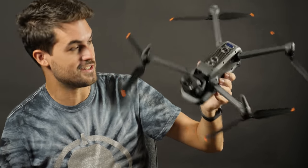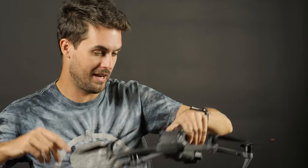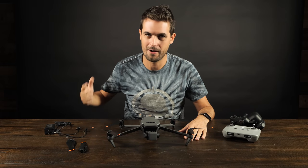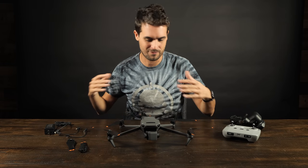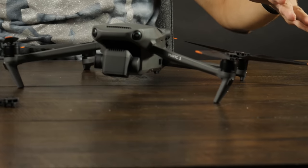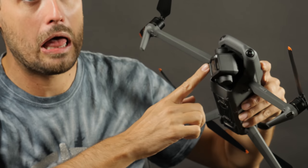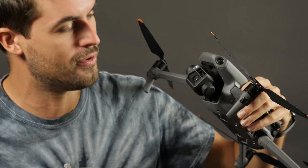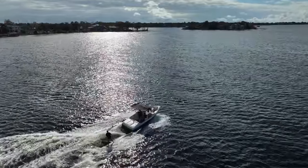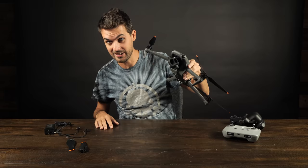The Mavic 3 is covered with more sensors than any other Mavic — front sensors, back sensors, bottom sensors, even top sensors. How many Christmases have we seen the news article about people crashing their drones the first day they get it? DJI is trying to cut down on that number. But this drone isn't just for beginners — it has professional capability. The Hasselblad camera on here has a four-thirds sensor size. The image quality is incredible, 4K up to 120 frames per second, and the bit rate is bananas.